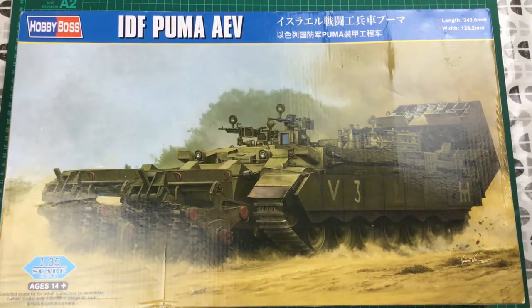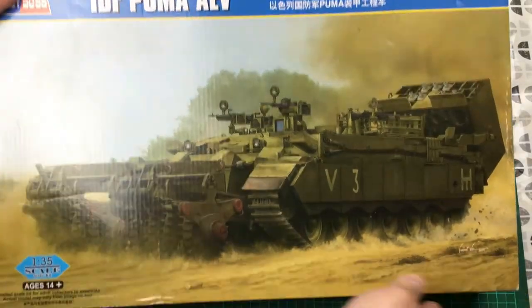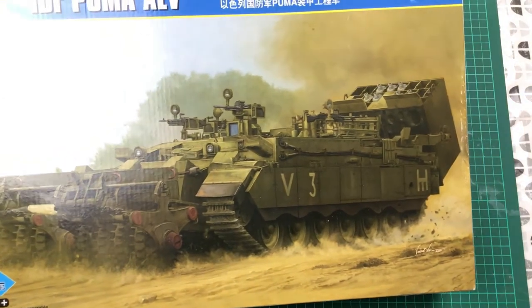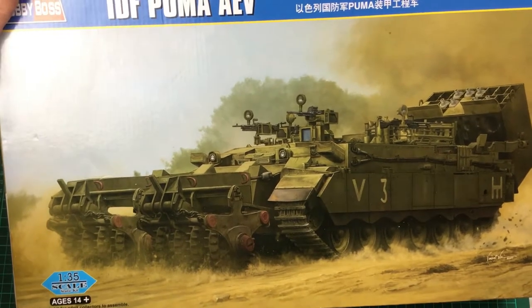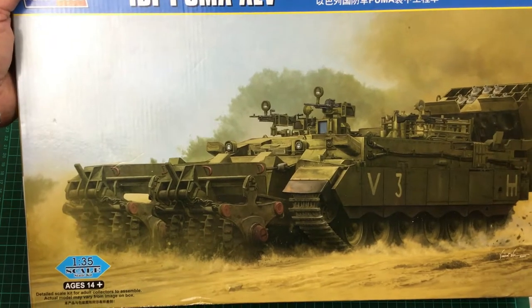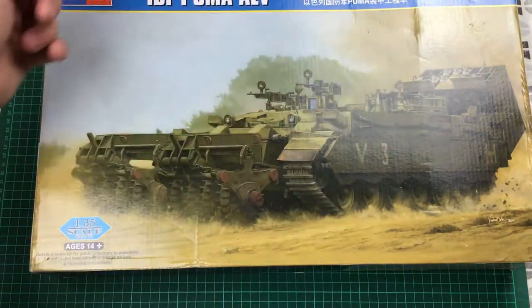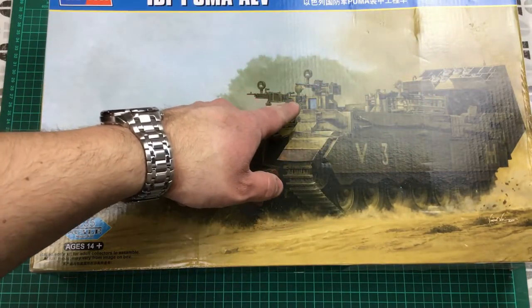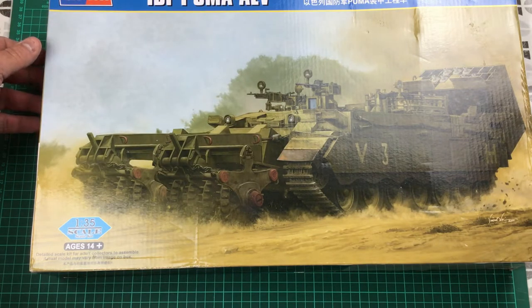Let's get the box on the table and have a look inside. First off, the box art - we've got an action pose that depicts the vehicle in use, buttoned up, possibly on exercise or operations. It really does fire you up to want to get this one on the bench and built. There are lots of interesting things going on: we've got the mine roller, the rockets, and illuminated GPMGs or machine guns for close-in support.